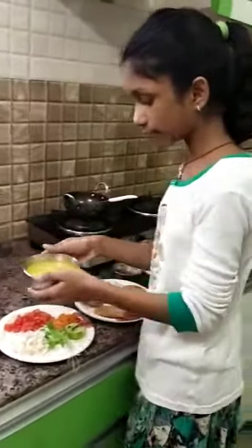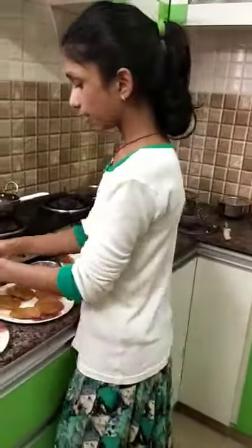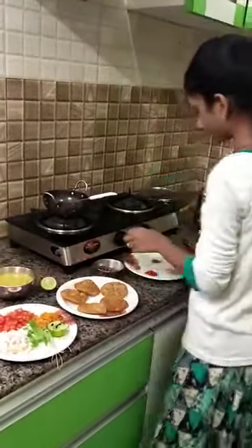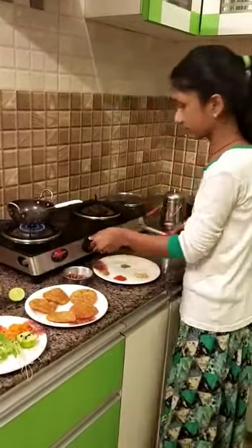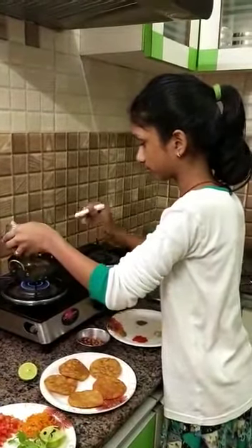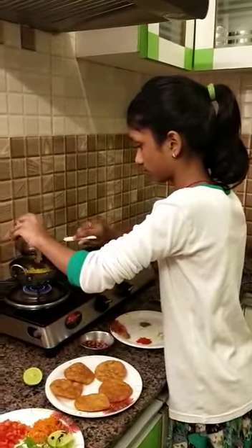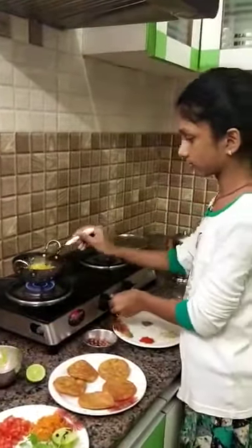Before, I have added some turmeric and salt to this batani (peas). Now first we should heat the batani for some extra taste. Transfer this into the pan. Now these peas are heated.